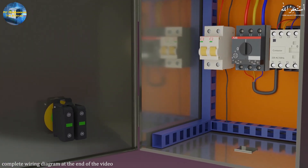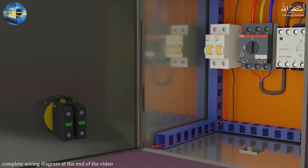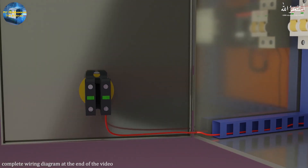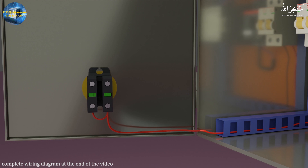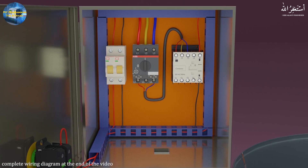We will take a control phase wire and connect it to both of the normally open auxiliary contacts of the selector switch. From the output of one auxiliary NO contact, we will connect a wire directly to the coil of the contactor. This will turn on the contactor whenever we set the selector switch in the manual position.